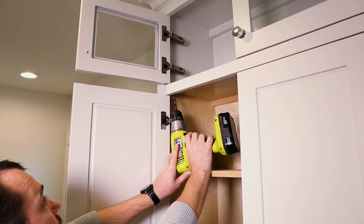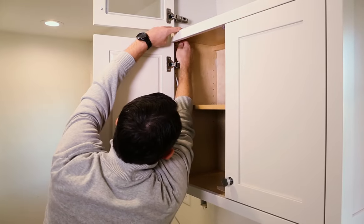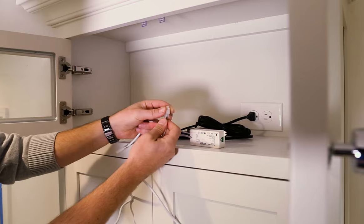In order to connect the light, we will have to run the 72 inch extension cord through drill holes in the cabinet. Place the wires through the AMP connector and snap to secure.